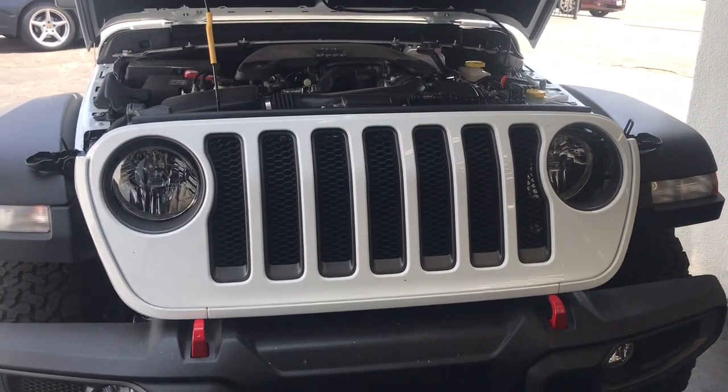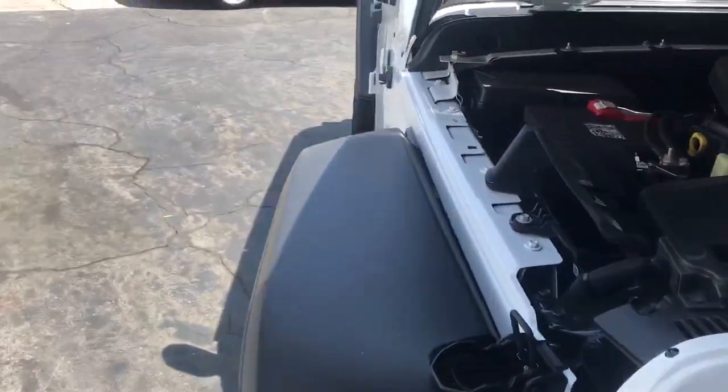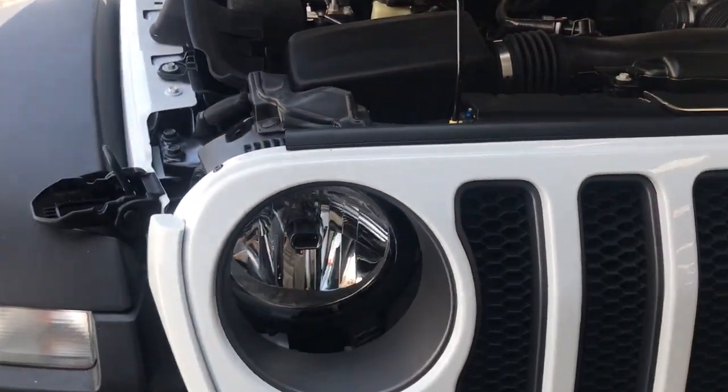Hey YouTube, this is Joe over at Allen Edds Auto Sound, also known as Delray Customs. We have a brand new Jeep JL Wrangler, and I just wanted to go over how to remove the grille.